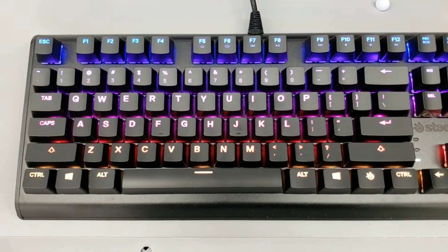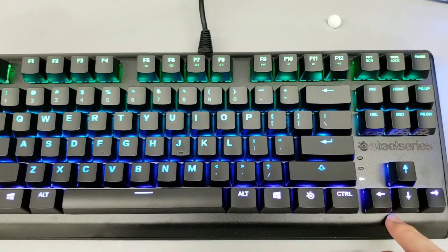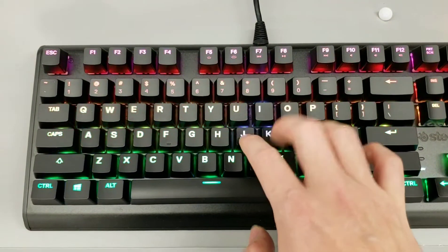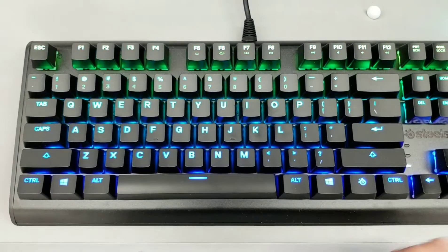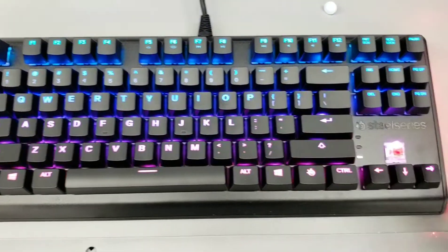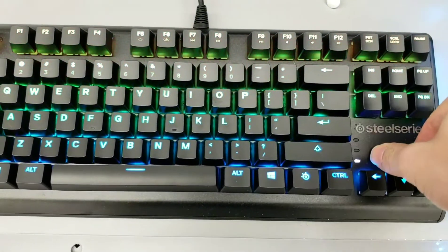Hey guys, welcome to IPK. I just wanted to do a quick review on this. This is the SteelSeries Apex, and this is kind of like an unknown keyboard. It's not that popular, but this is an excellent keyboard. It's a Cherry Red, and for Cherry Red you're getting a great price on this keyboard.